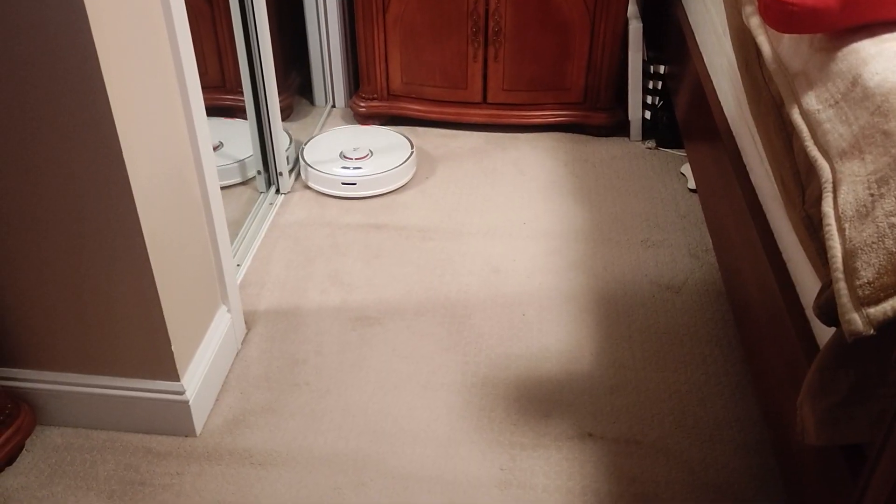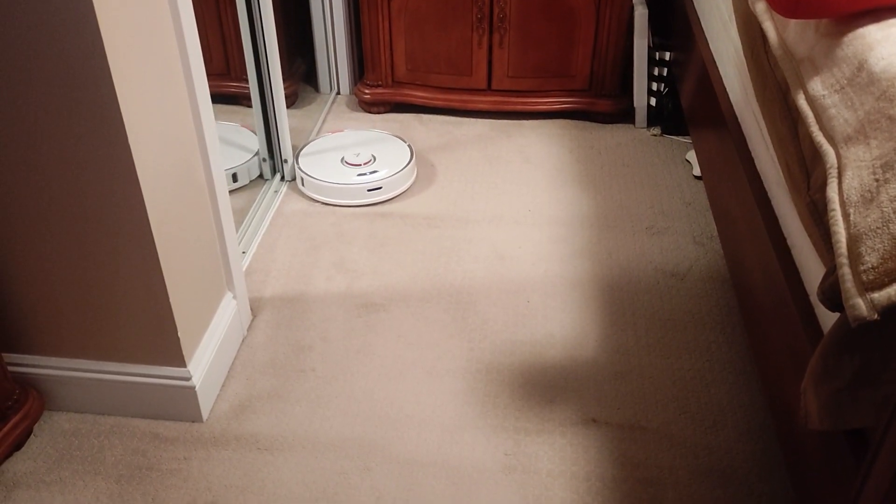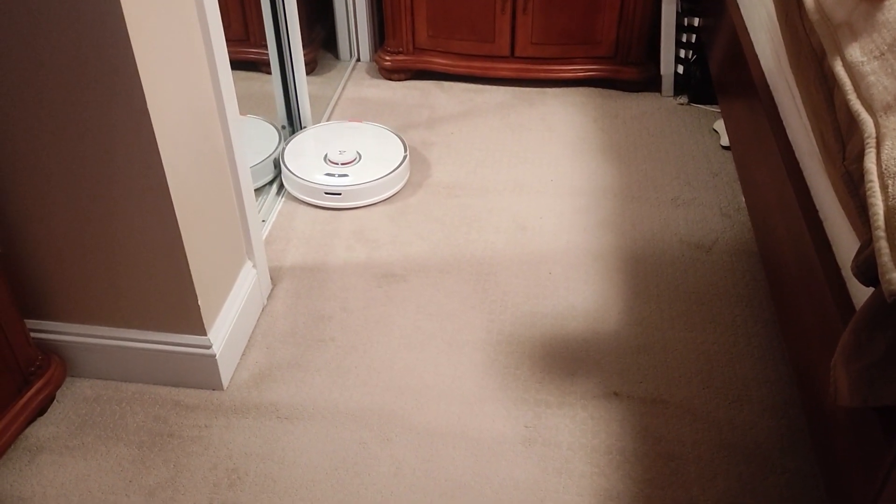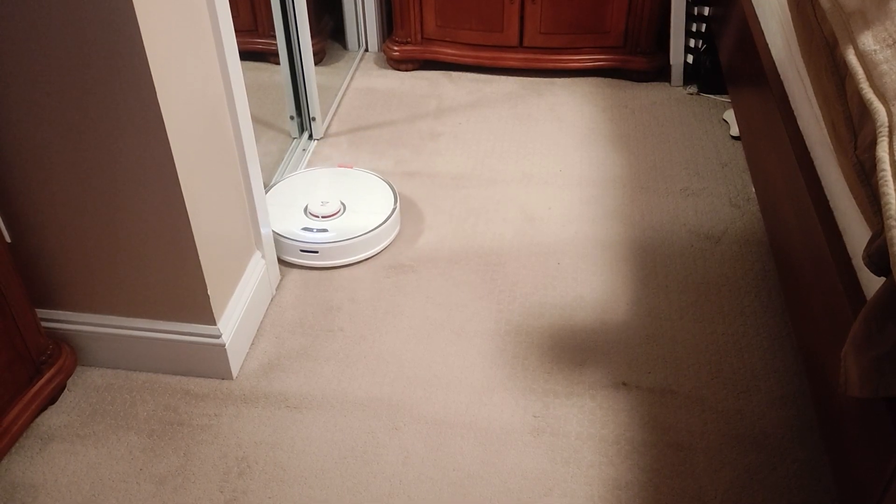The vacuum itself is rated for 2,500 pascals. Most robot vacuums are traditionally around 1,000 to 1,500, so it's definitely more on the powerful side, which is a good thing.